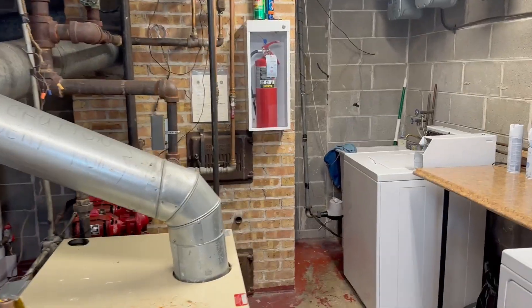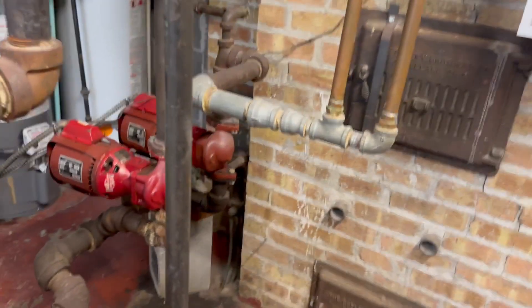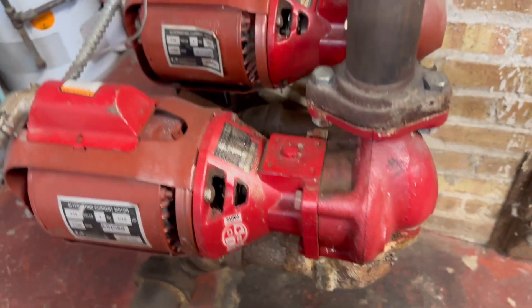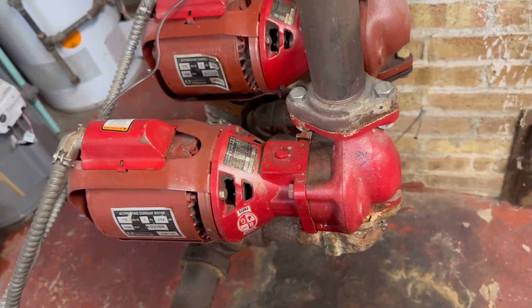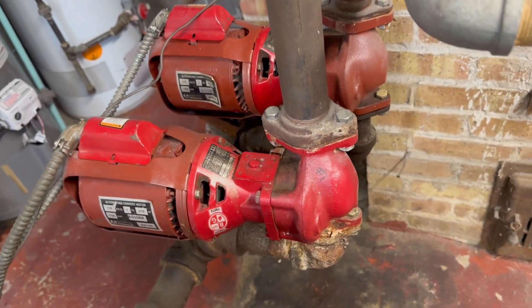Good morning guys. This is a work order - a pump. It's making a lot of noise. I'm gonna take you step by step on how I troubleshoot, so don't go anywhere.